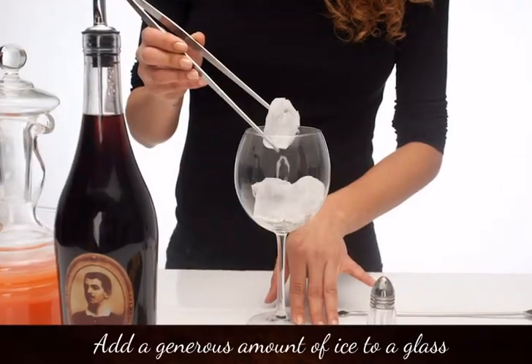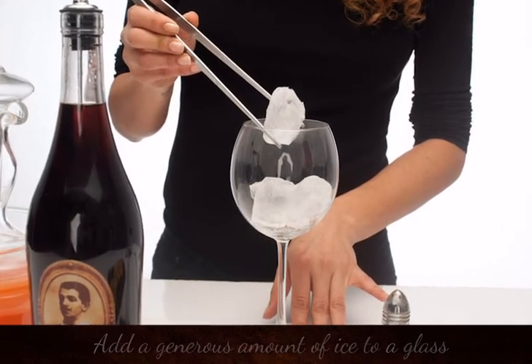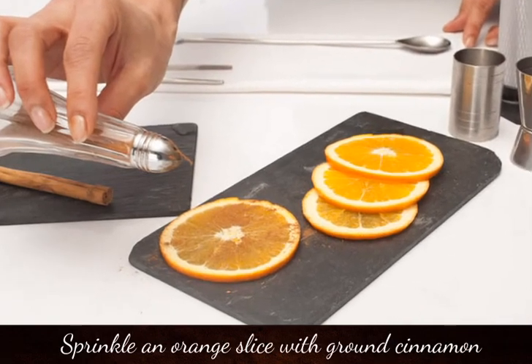Add a generous amount of ice to a glass. Sprinkle an orange slice with ground cinnamon.